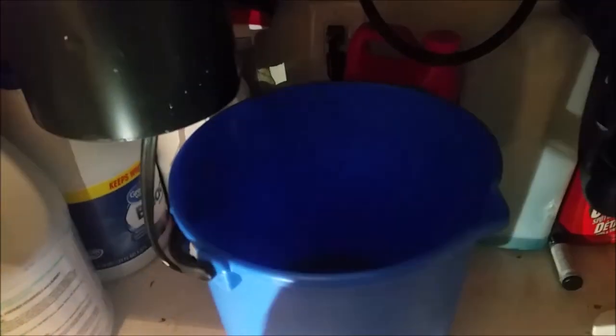There you go — the water started pouring like rain. It's better to be a little careful; just don't open it all at once. Let the water leak slowly so you don't mess up the area. The water is leaking from both areas, here and here.